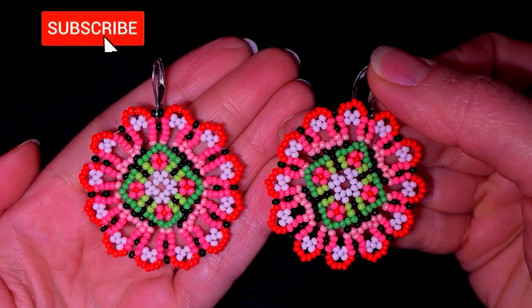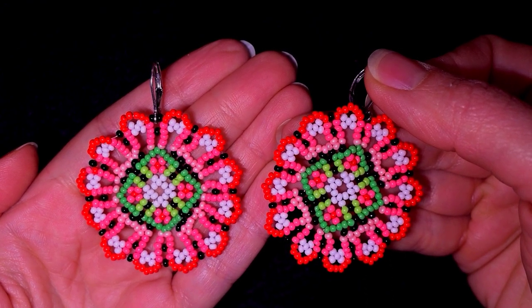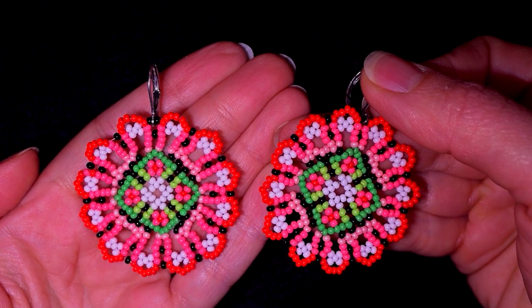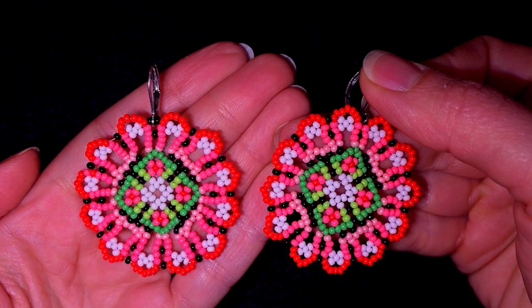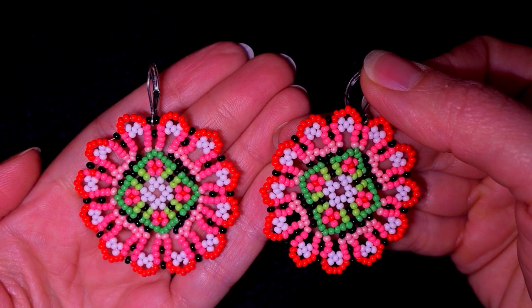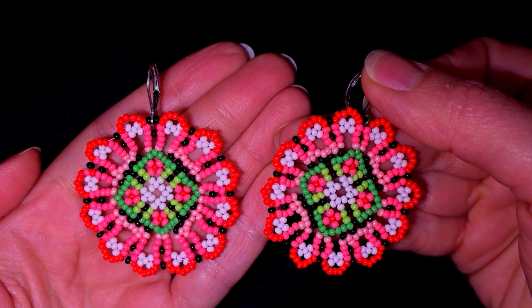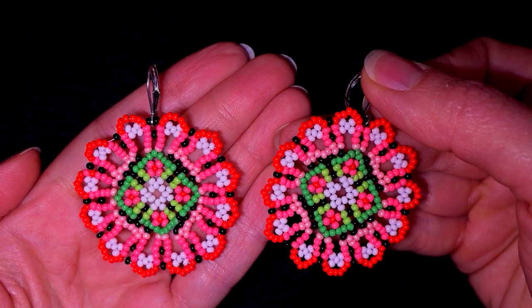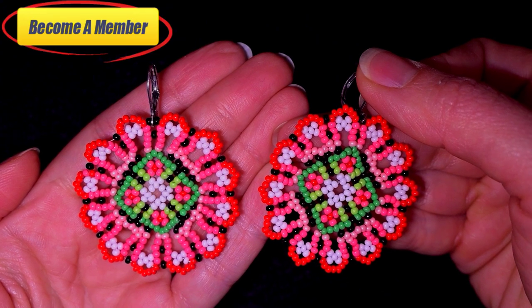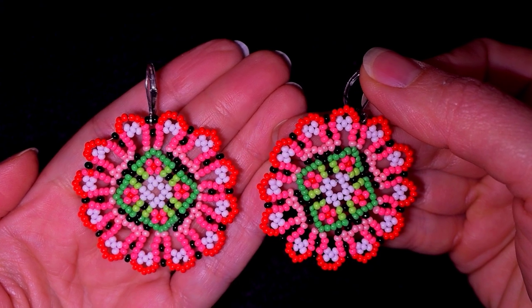If you're new here, consider subscribing with the bell for more similar absolutely free tutorials. You could also check the description for the full list of materials and other useful resources, including a Facebook page where you could share your beautiful designs. A lot of work goes into these videos, so you might also want to support me on PayPal or by becoming a member. Without further ado, let's get started with the list of materials.